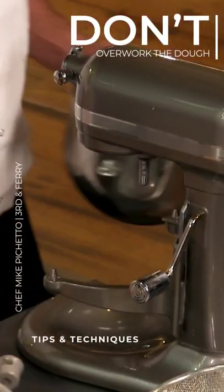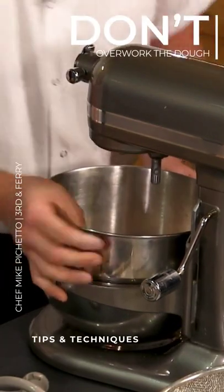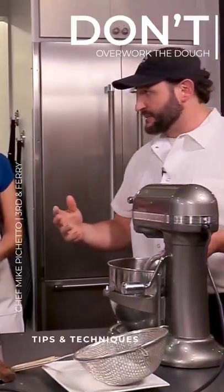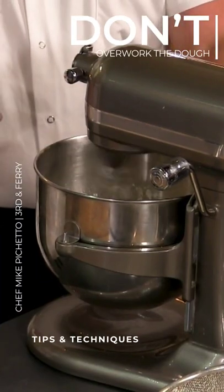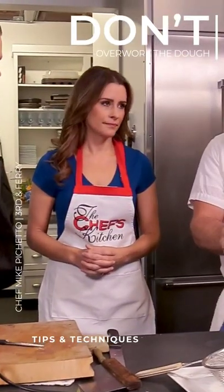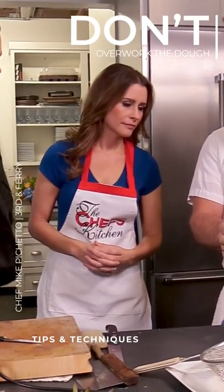We have this mixer set up with a dough hook. Contrary to pasta, where you really can't knead it enough, with gnocchi you don't want to knead too much. If you knead it too much, you beat the starch out of it and it gets gummy. So with this, we want to work it as little as possible — just until it comes together.